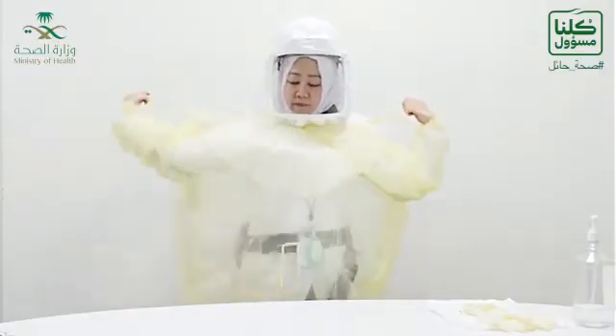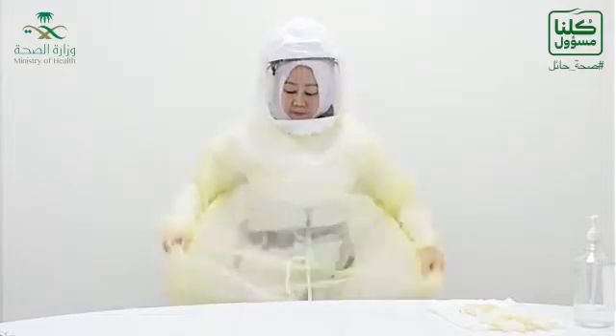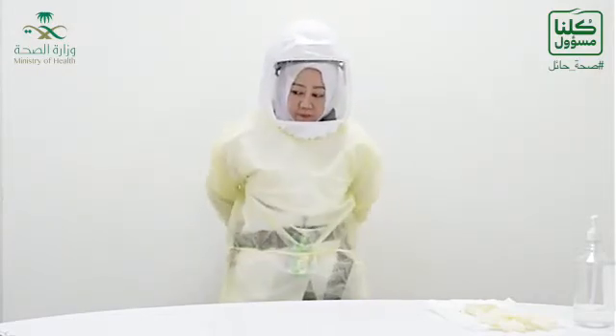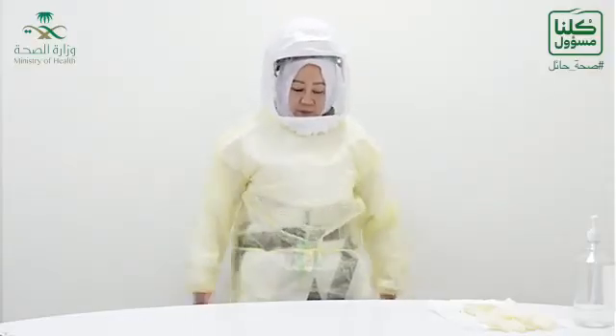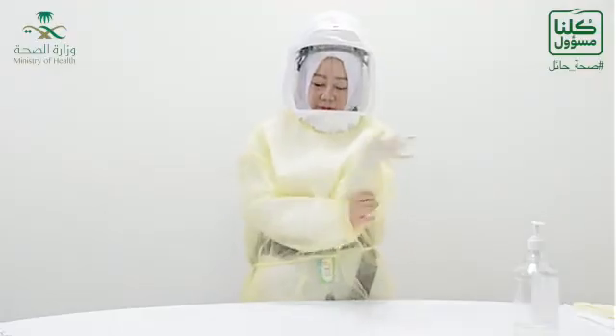Then you will don the gown, which will be applied above the hood. Then you will don the gloves.